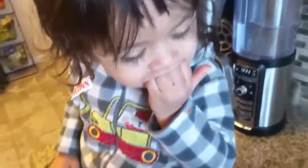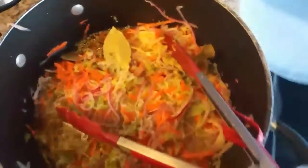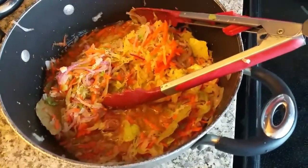I mix everything together and add about another cup of water. This will last a very long time in your fridge because the apple cider vinegar acts as a preservative, and it's good for you because it will ferment all the veggies — great for probiotics. It's more like a sauerkraut than a coleslaw. You can actually just buy sauerkraut and use that if you want, but I like making my own. It's so delicious and you know where everything comes from.